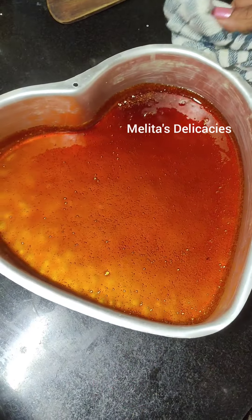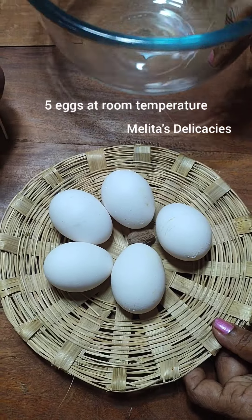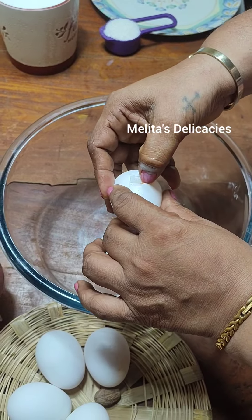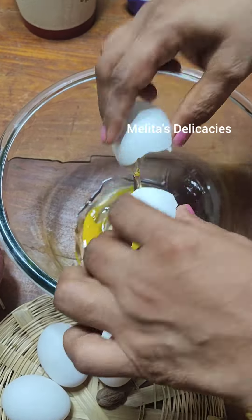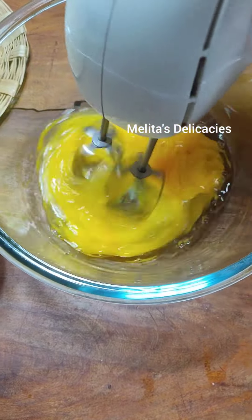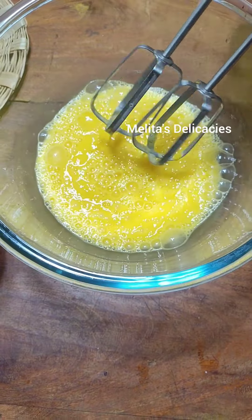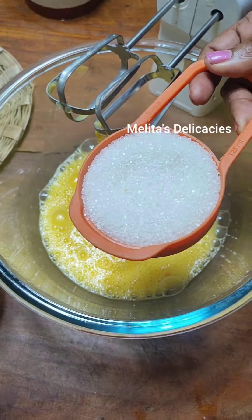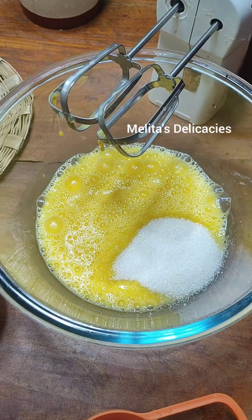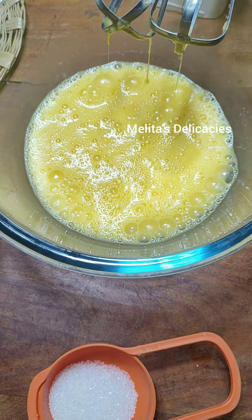Spread it evenly and let it cool. Here I have five eggs at room temperature. I'm going to crack them into a large bowl and whisk them for about 30 to 40 seconds — not more than that. To this I'm adding half a cup of sugar, of which about a tablespoon I have spared. I will add it later if required, because sometimes sweet potatoes are also very sweet. Blend it for about 30 seconds.